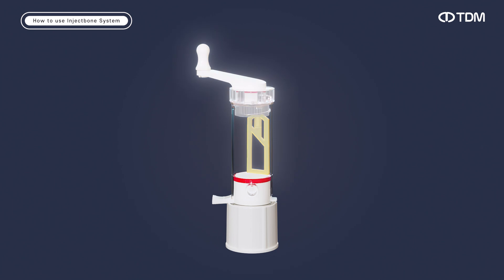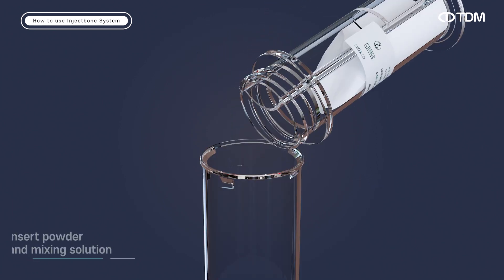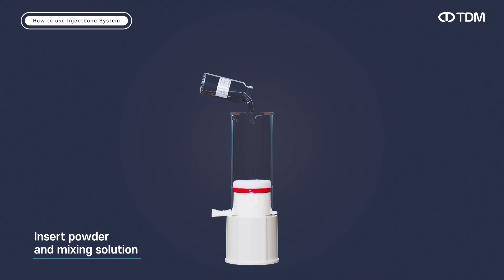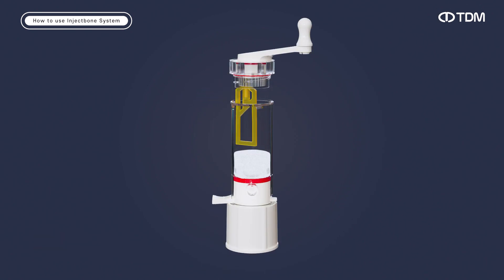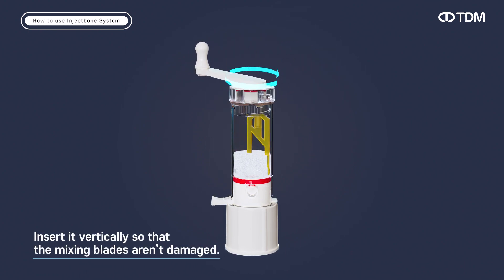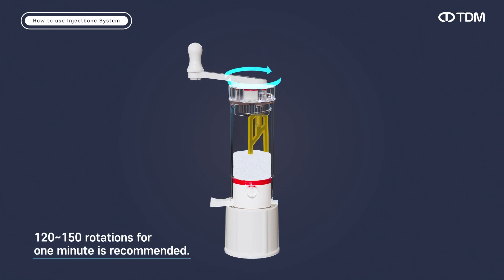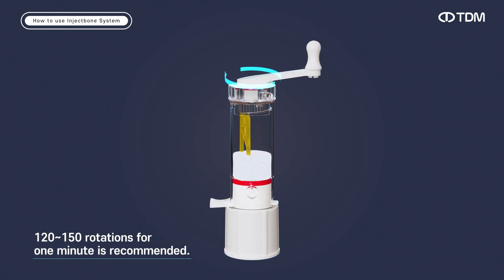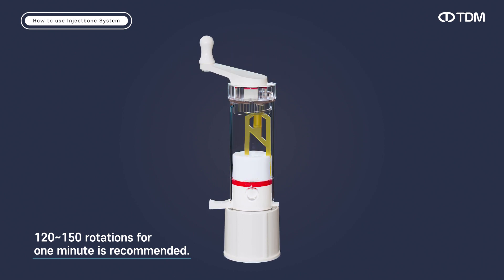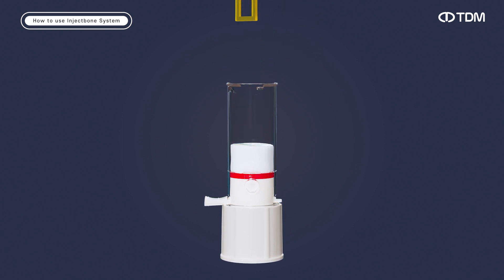Turn the handle of the CPC mixer counter-clockwise to remove it, insert the powder into the barrel, and insert the mixing solution. Turn the handle clockwise to assemble it to the barrel. Turn the handle at the speed of 100 rotations per minute in one direction so that the powder and mixing solution are well mixed. Turn the handle counter-clockwise to open it and then arrange the product.